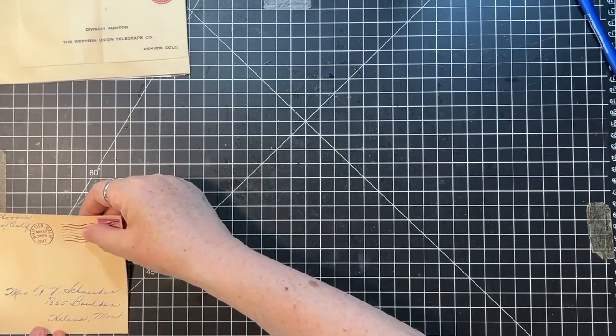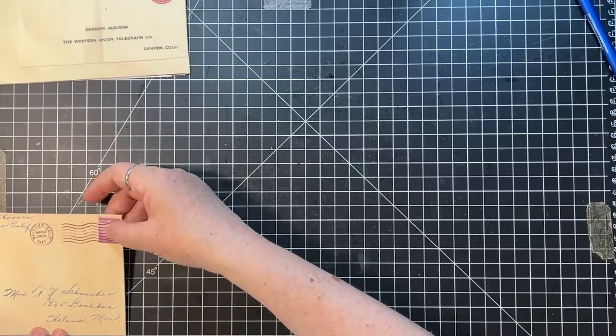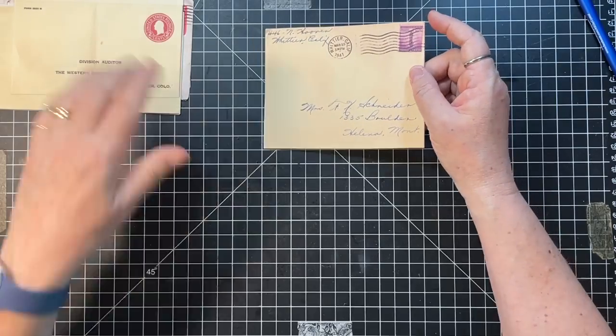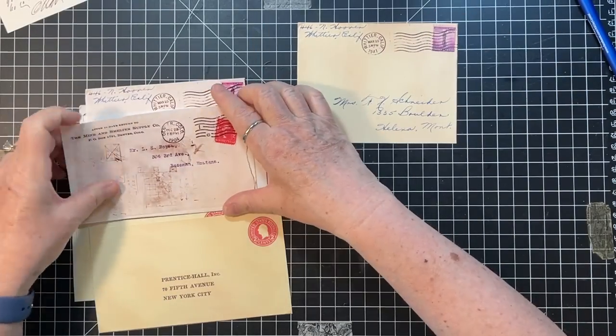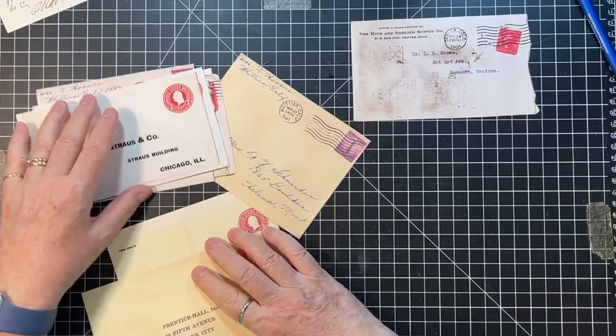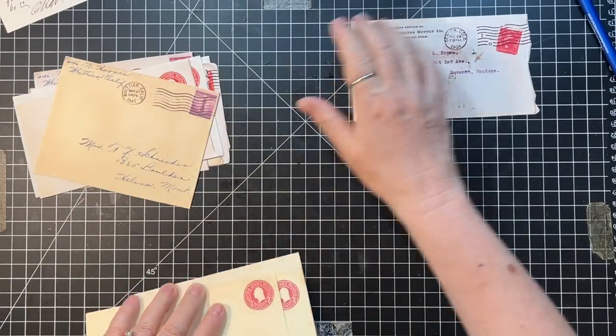This one's five and a half - can't really cut that very easily. I was thinking this one I could cut. Okay.